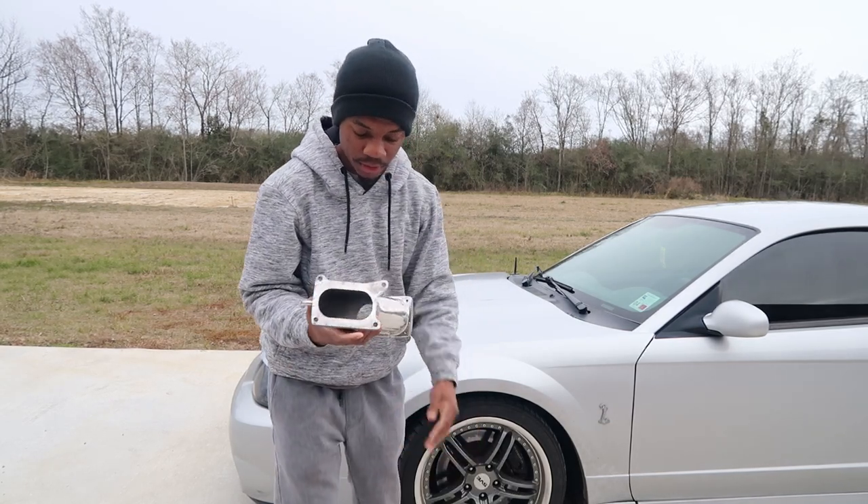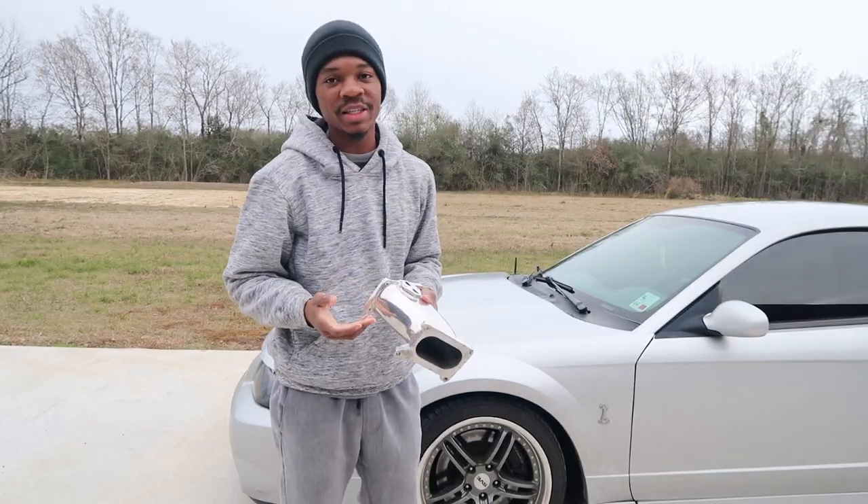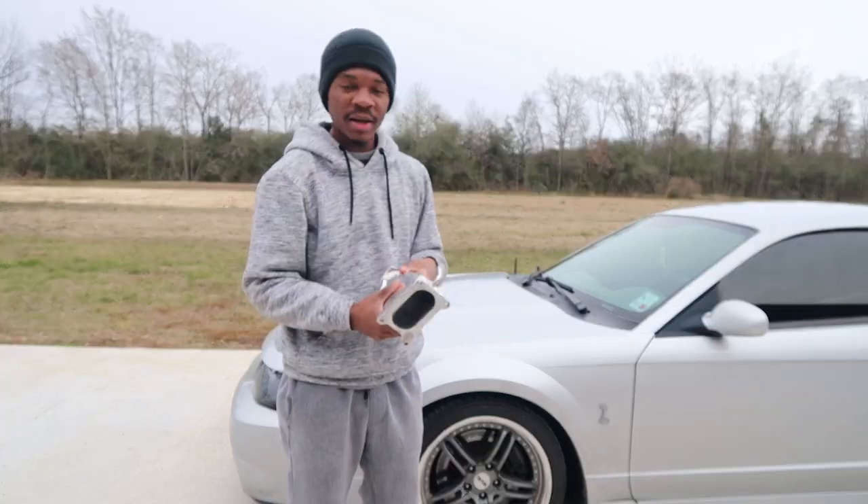And here's the plenum. They're both polished, which I don't really like the polished look — I would rather just have a black all-over look — but yeah, I guess it'll work.